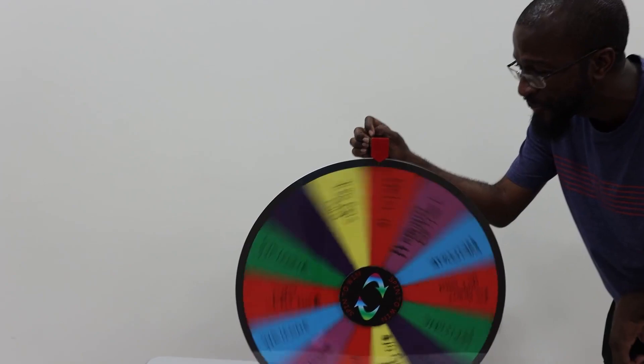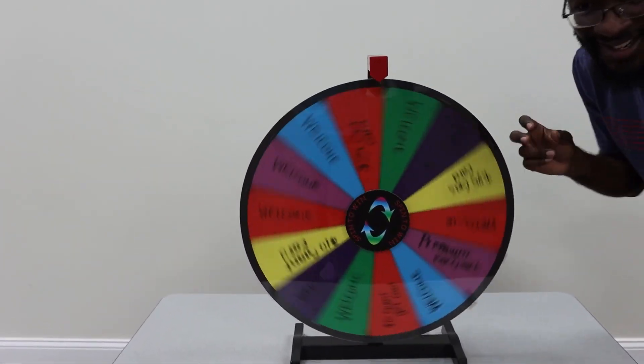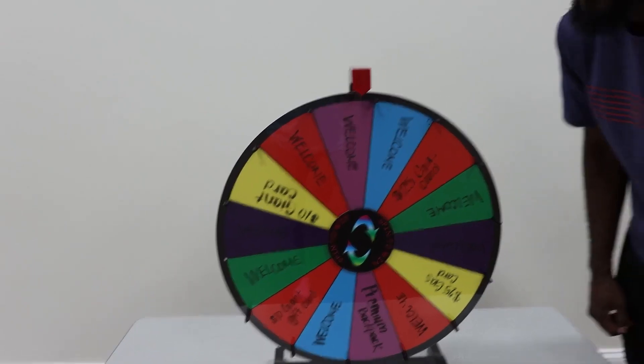Really, really fun. You just take it and you spin. And you get to see what you get. Makes that nice click sound — clack, clack, clack. And let's see what I get. Come on. Welcome.